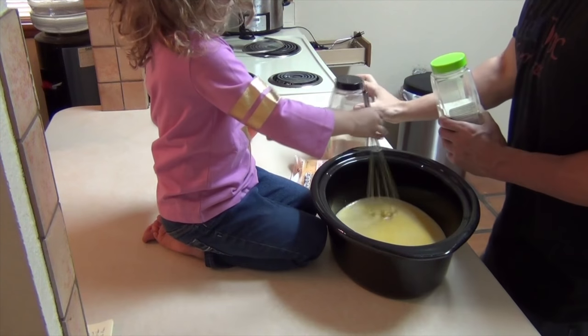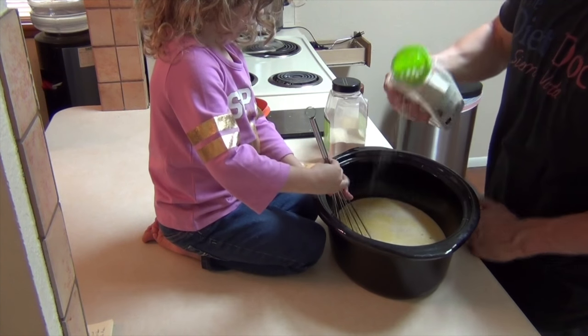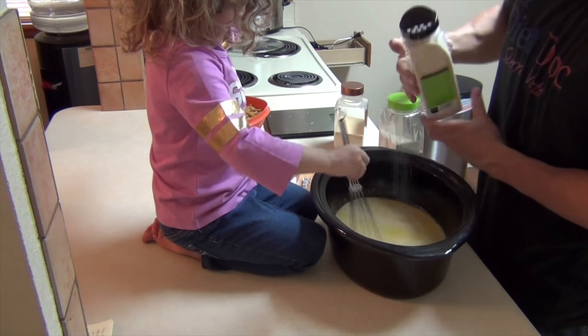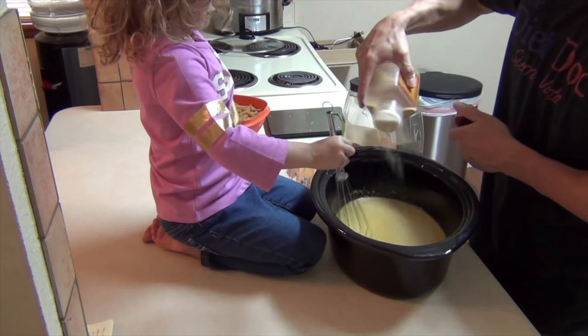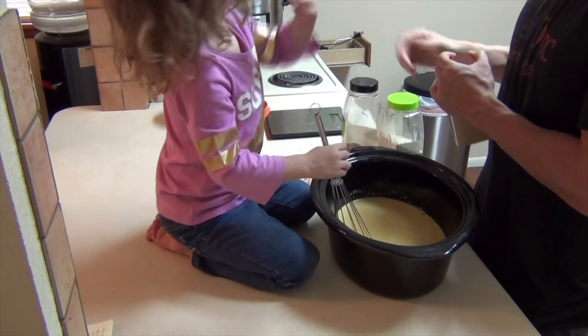Now I'm just going to add what I have on hand — I don't have to spend any more money. I'm going to add a little bit of garlic salt. Mix it in, Lillie. Some onion powder, and some garlic powder, just for good measure. I would normally add a little bit of pepper to this, but Lillie doesn't like pepper, so I'm not going to add it.